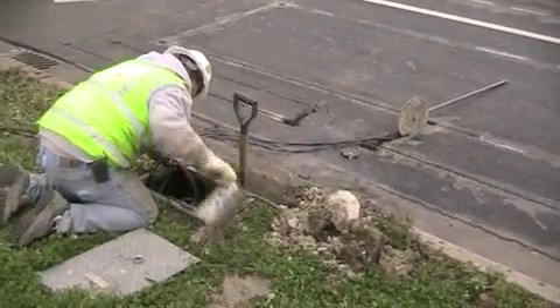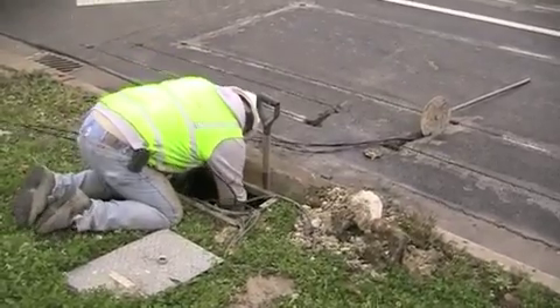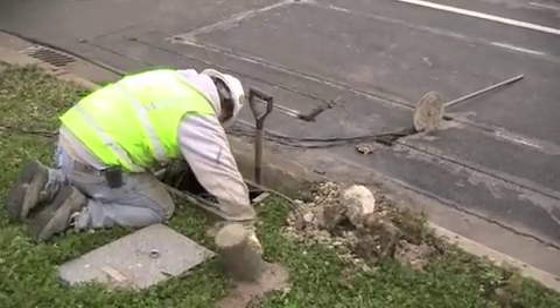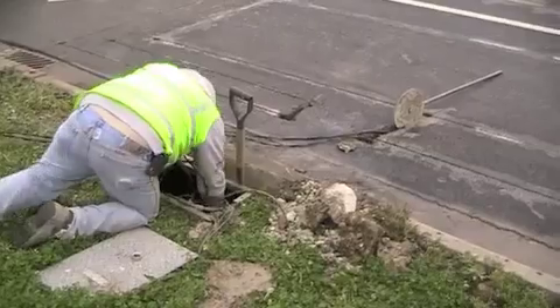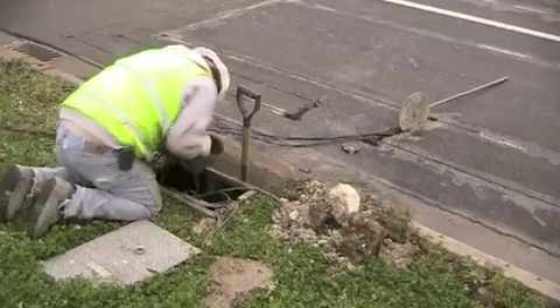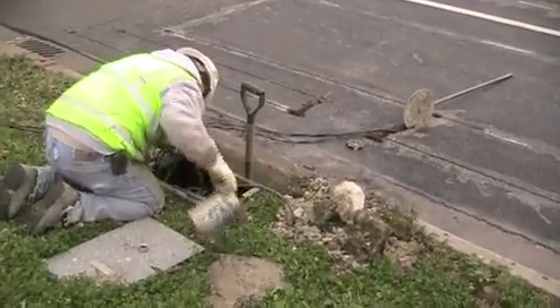Here you see the contractor actually cleaning out the pull box that got full of water during the cleaning out of the saw cut. Just using a strainer can and dumping it out. Looks like an old loop sealing can but I can't tell for sure.